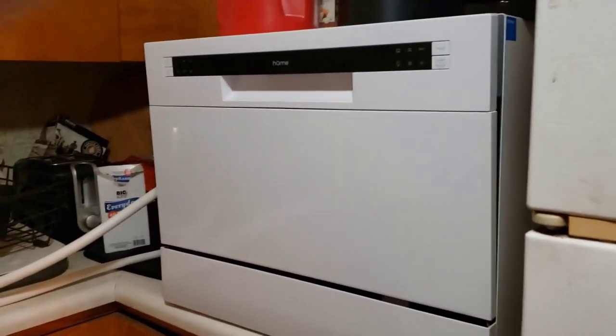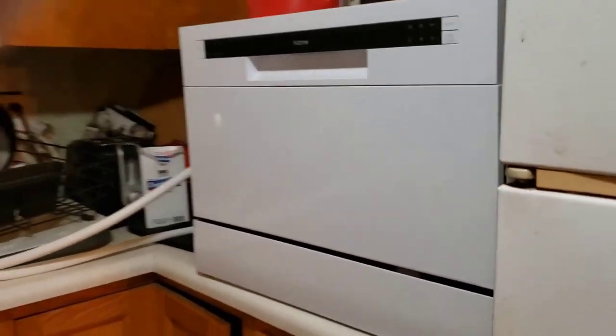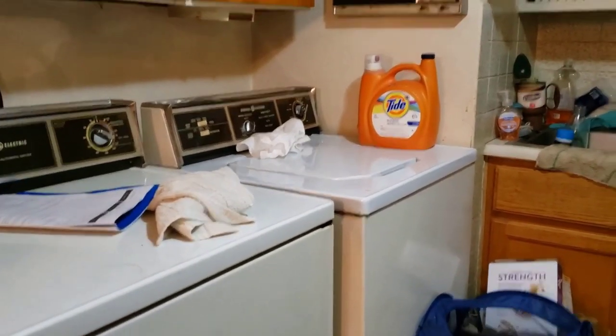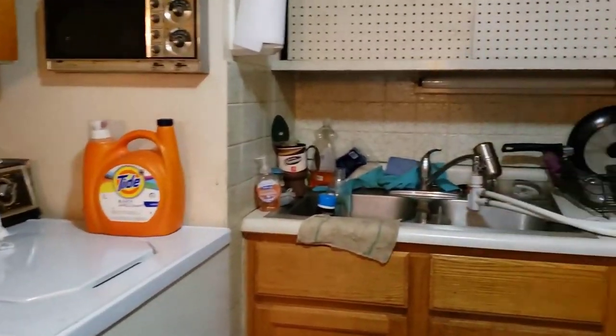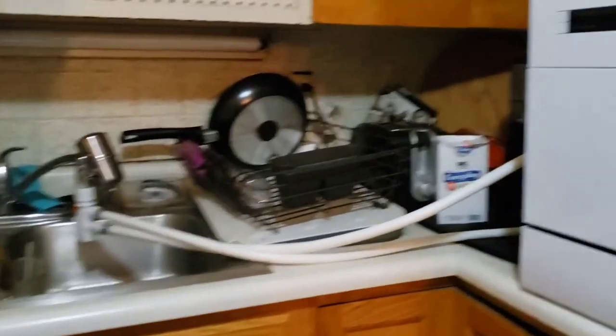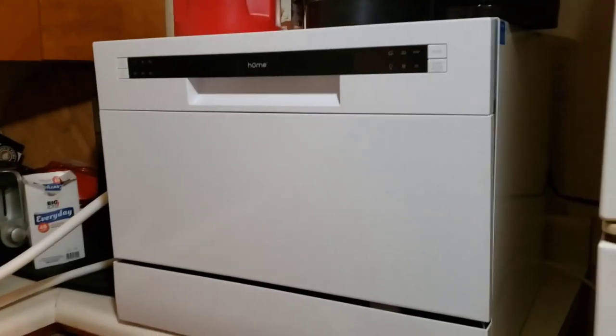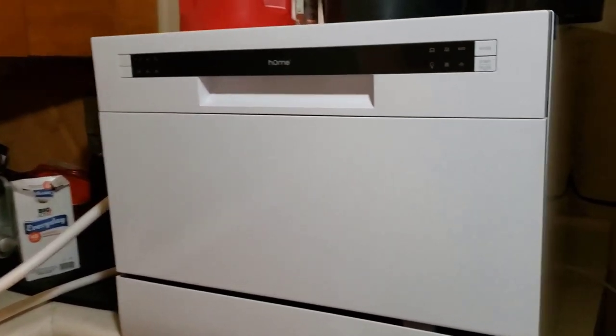The Magic Chef MCS CD6B5 includes 6 wash cycles to choose from, including heavy, normal, light, and quick, plus there's also a glass cycle and standard rinse. Other great features include a delayed start function so you can control when it starts your chosen wash cycle. It also comes in two colors, black or white, to fit in with your kitchen decor.